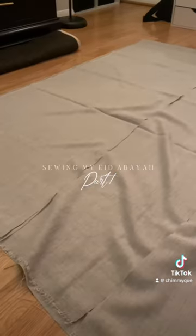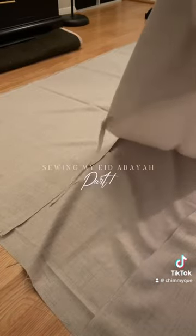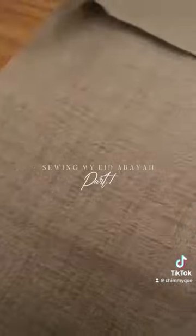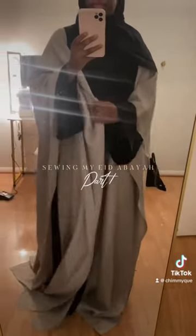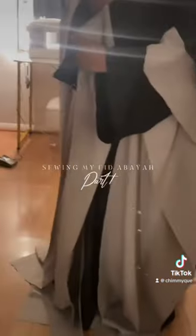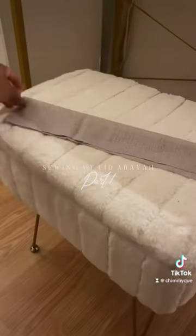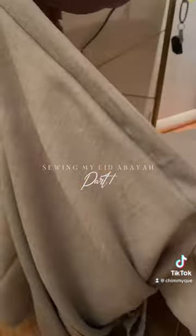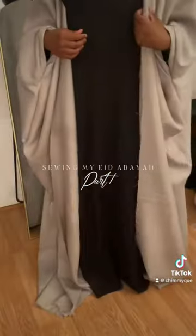I'm so happy that alhamdulillah I was able to learn how to sew. Of course, my sewing is not the best — I always say the things I make are just for me, not good enough to give to anyone else — but I'm just so happy I learned how to do this. As I go on, the abayas I make only get better, so stay tuned for part two.